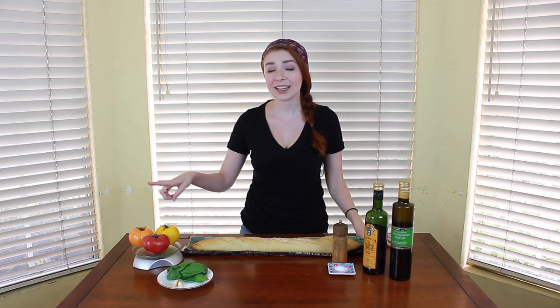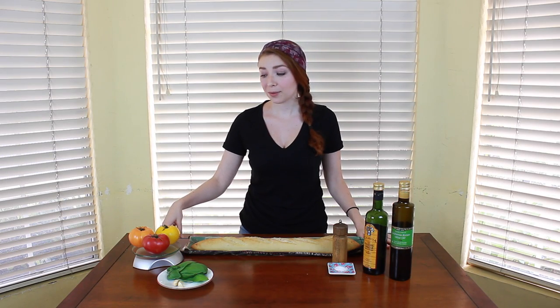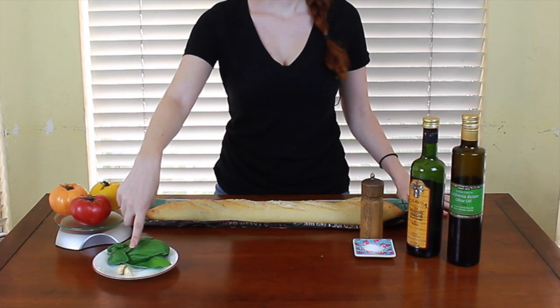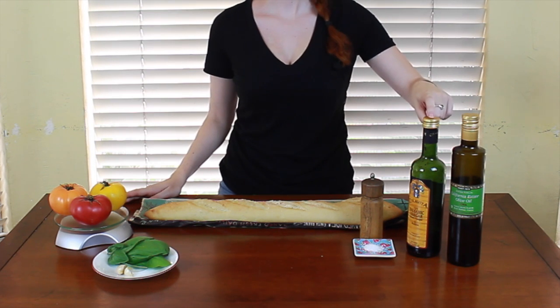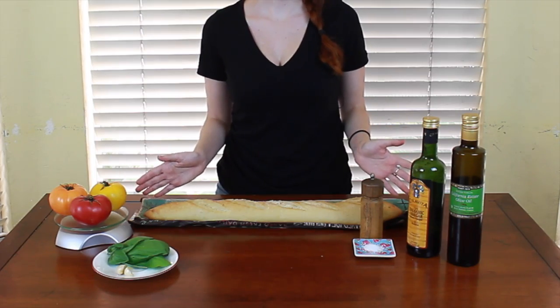Bruschetta is a really delicious and simple Italian dish that relies quite heavily upon the flavors of fresh, in-season tomatoes and basil, which makes it an awesome summer recipe. For it you are going to need about a pound of tomatoes — I'm using heirloom because that's what looked good at the market — about a quarter cup of basil, two cloves of garlic, a bit of olive oil, some balsamic vinegar, some salt and pepper, and a fresh French baguette.